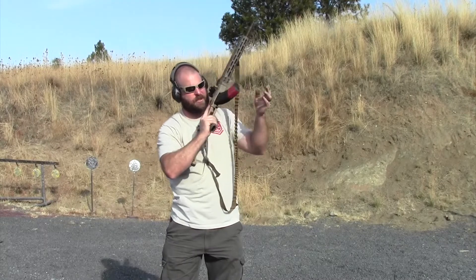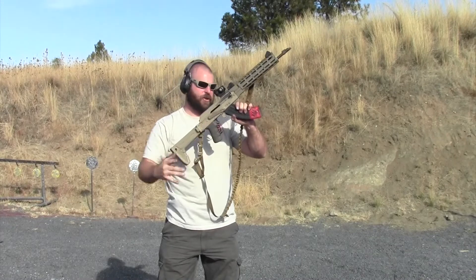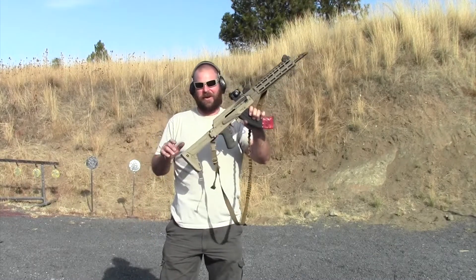Another thing: for good magazines, this is an X-Tech here and I really like them — they're brand new. Check out how much force you need. It's a little click. You don't have to heave on it.